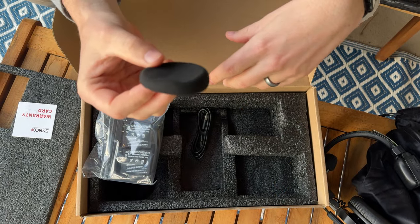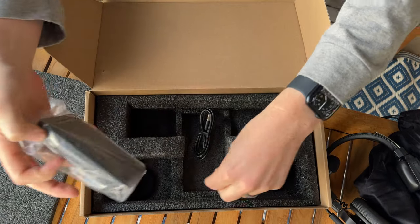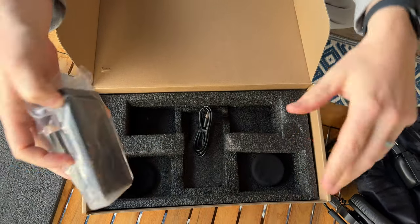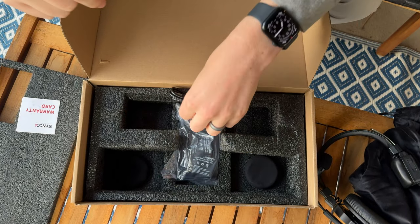It also comes with these little extra muff pieces if you need them. Overall, it's a really nice, complete set. If you're looking for great headphones like this, it's a great option for you.